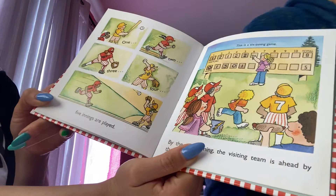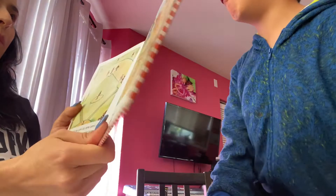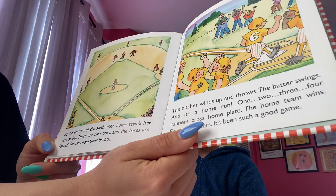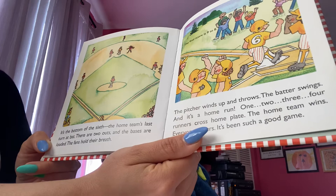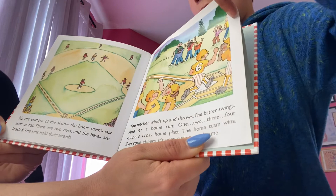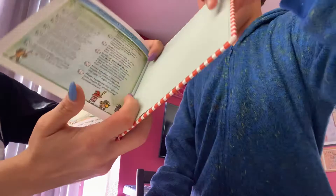Five innings are played. By the sixth inning, the visiting team is ahead by three runs. It's the bottom of the sixth — the home team's last turn at bat. There are two outs and the bases are loaded. The fans hold their breath. The pitcher winds up and throws. The batter swings and it's a home run — one, two, three, four runners cross home plate. The home team wins. Everyone cheers. It's been such a good game. The end.